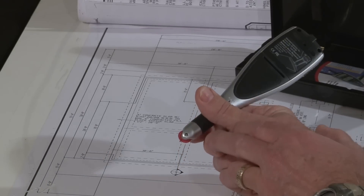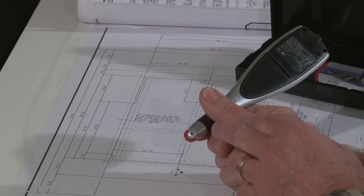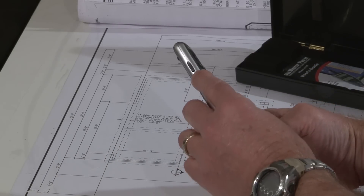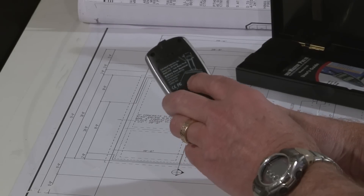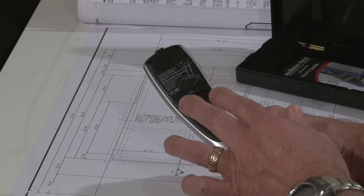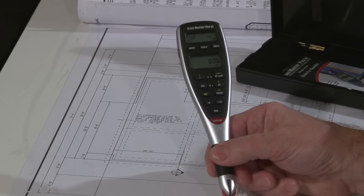The screw that holds the little red wheel on is also a tension adjustment screw, which allows you to set the drag just right so that there's no free spin at the end of your runs. On the left side, we have repositioned the lock switch that locks the scale and mode in place. On the back, we have an imperial/metric mode switch depending on your preference. The batteries live in the back right here, and the whole unit lives in a protective hard case.